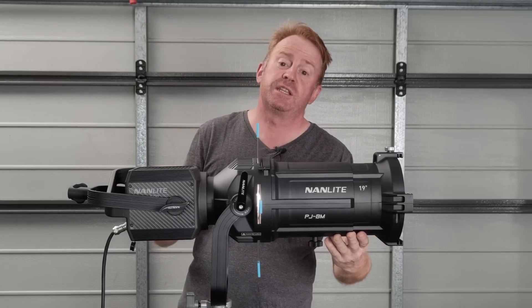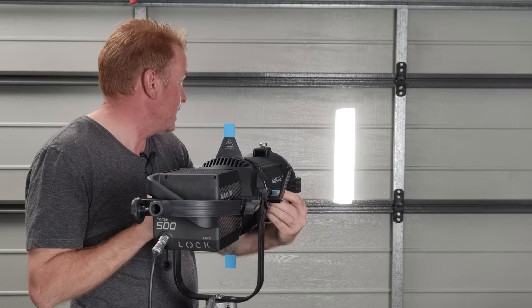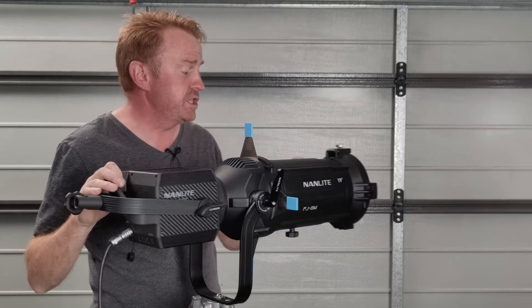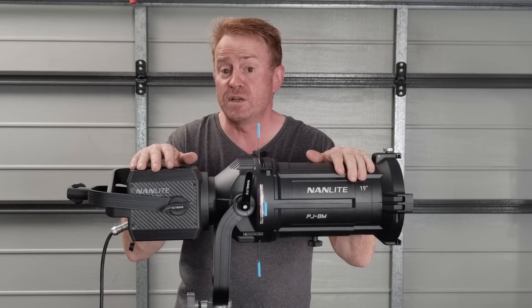So if you don't know what a projection attachment is, it allows you to do precise adjustment of the light. It also allows you to project patterns, and in the case of this unit which has a 19 degree barrel, you can throw the light a very long distance.